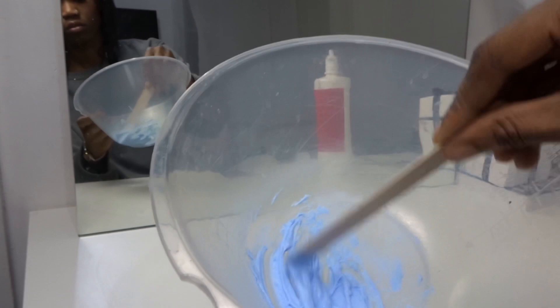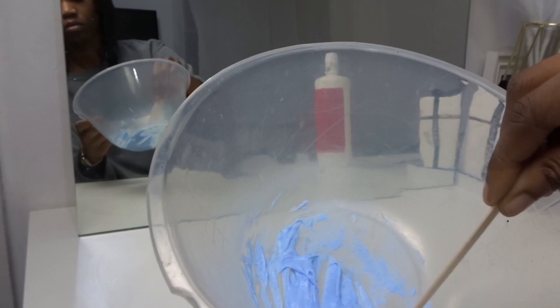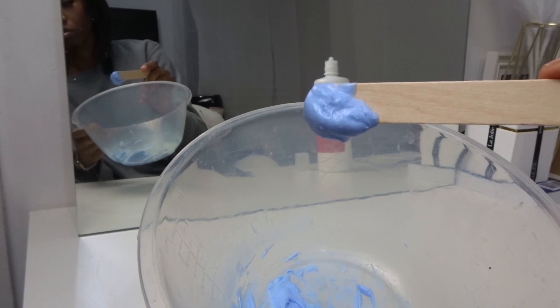You want to keep mixing your mixture until you get a toothpaste-like consistency, and you'll know it's the right consistency because it should drop off your waxing stick like this.